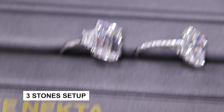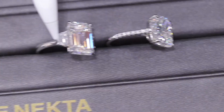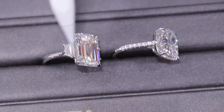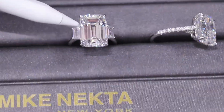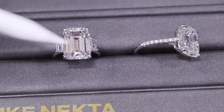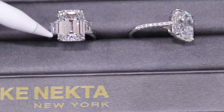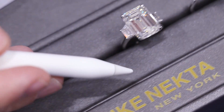This one, on the other hand, is a three-stone setup where I have trapezoid shapes — also step cut, just like the emerald cut. You can play around with the design. Maybe you want bigger trapezoids on the side. I wouldn't go any smaller than this for a diamond this big, but you can play around with the shape of the side stones to give you different looks.